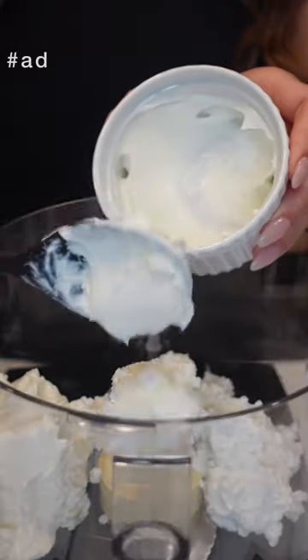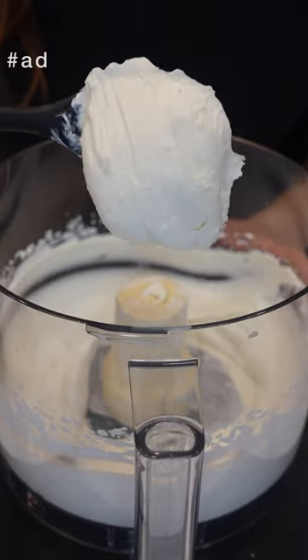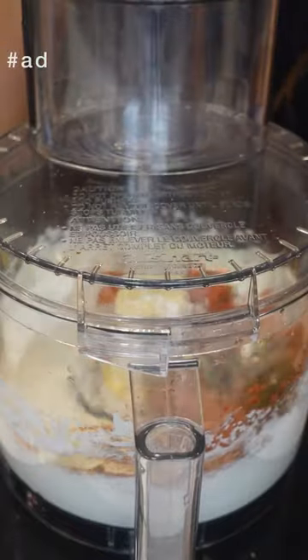...some room temperature cream cheese, cottage cheese, and sour cream — I like my cottage cheese to be smooth like this. Then add some smoked salmon, dill seasoning, Worcestershire sauce, and lemon juice. Pulse until combined or until it reaches your desired consistency.